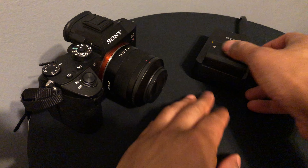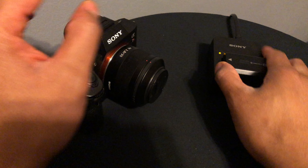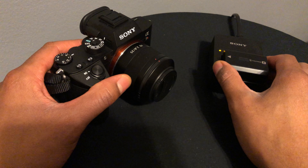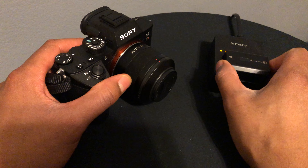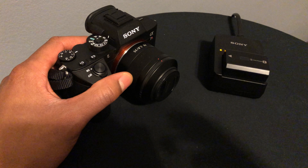Now once you take the battery out and you have the charger, you're just going to take the battery and slide it on the charger — and voila. When you look at it, it'll indicate how much juice the battery has. Not much — you can see it's only up to one bar. You need it all the way up to three bars for a full charge. That's how you put the battery on the charger in the Sony a7 Mark 3 or the a7R Mark 3.